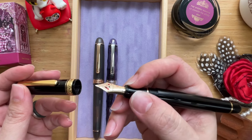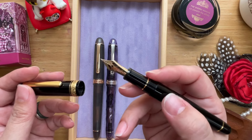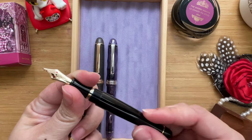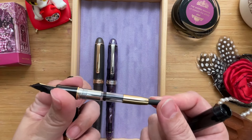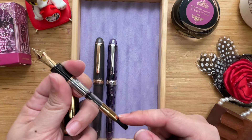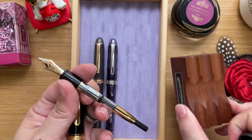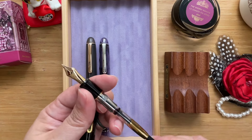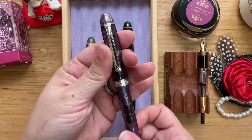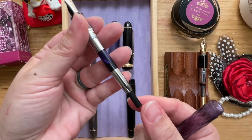The grip section feels good. The slight lip there tells your fingers when to stop sliding, and the thread doesn't feel bad at all. For me, the medium nib is just wonderful — I haven't tried the other nibs though, which might be interesting. If you unscrew it, you will see that it comes with a converter, and the color of the converter actually matches all the other gold trims. As you can see here, it has a gold-colored converter matching the gold trim.